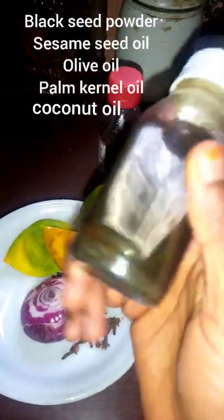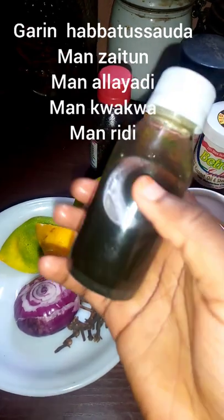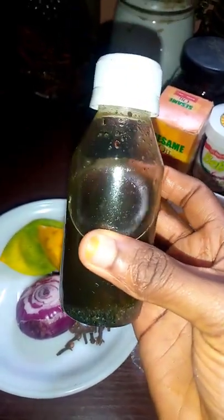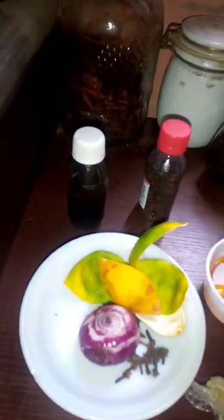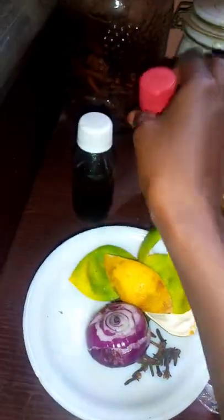So I mixed black seed powder, olive oil, palm canal oil, and a little coconut oil together. I mixed it and kept it for a week so that everything will infuse together. You can use any oil of your choice, as long as the oil is good for hair growth.